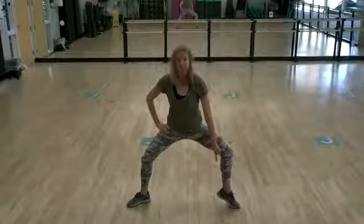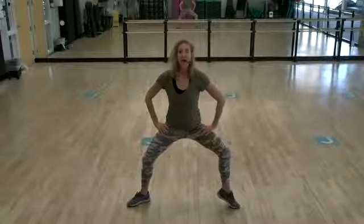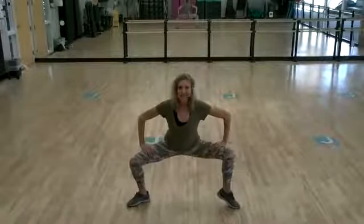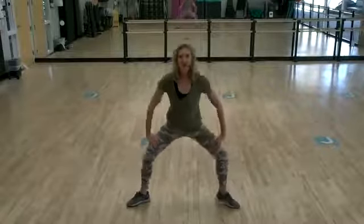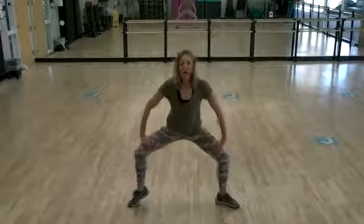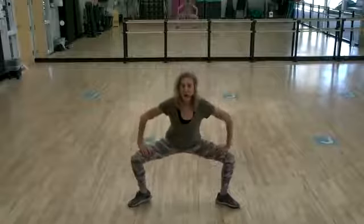Now you're just going to lift the right heel and lower down for five, four, three, two, one. Lift the left heel, lower down for five, four, three, two, one.